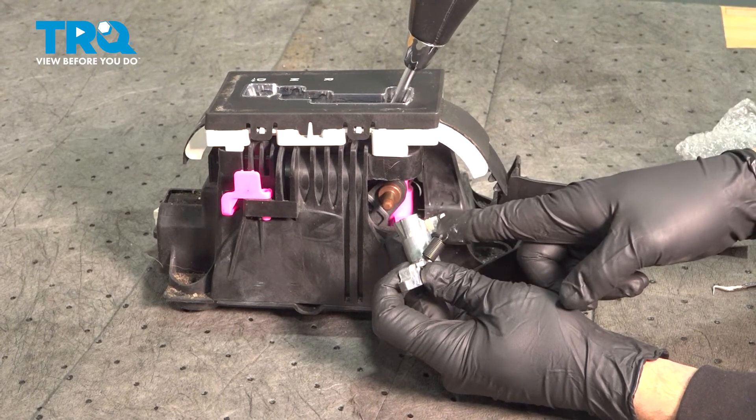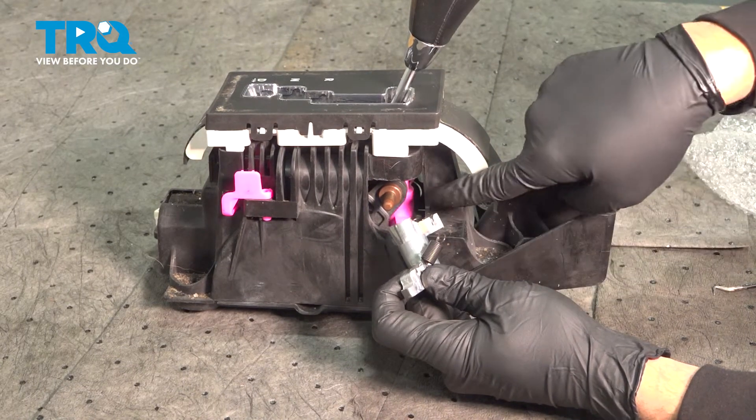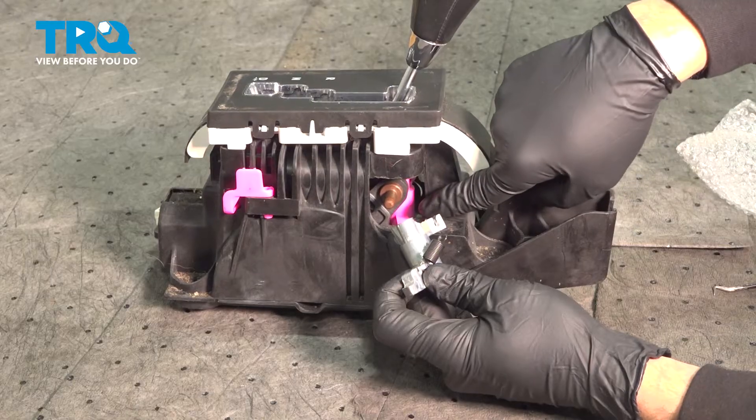In this video, we're going to show you how to replace your shift interlock latch located inside your shifter on the Chrysler 300.